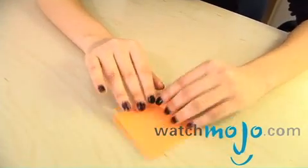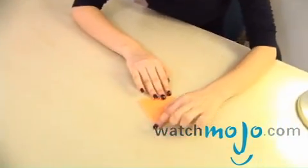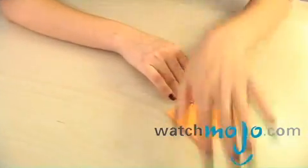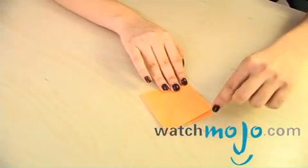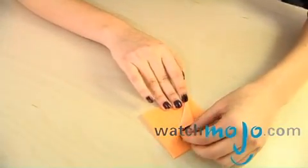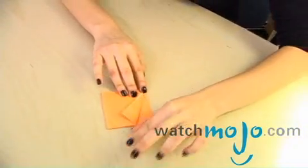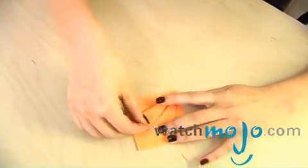Make sure the flat part faces towards you. This end part, which doesn't flap, faces opposite. What you do is you take this corner here and you fold it just like that. And the same on the other side.